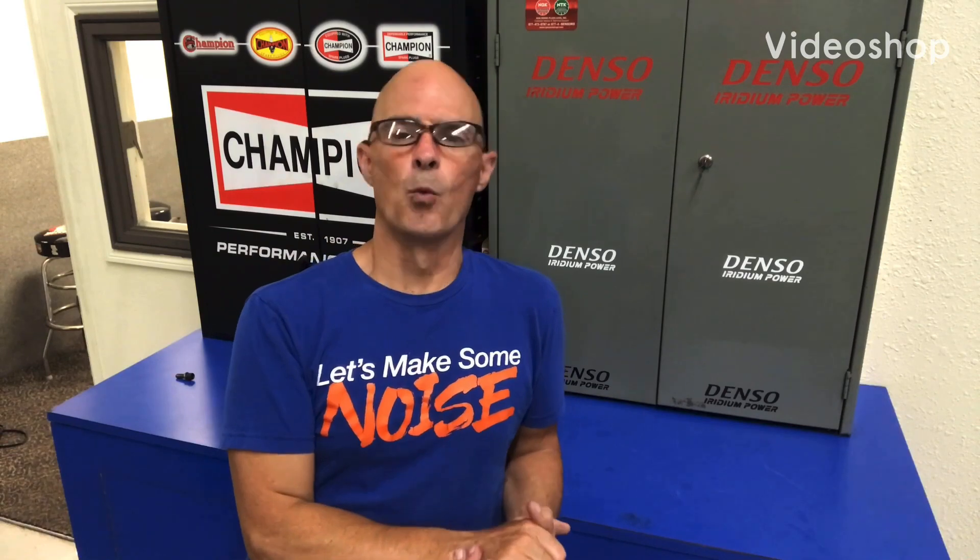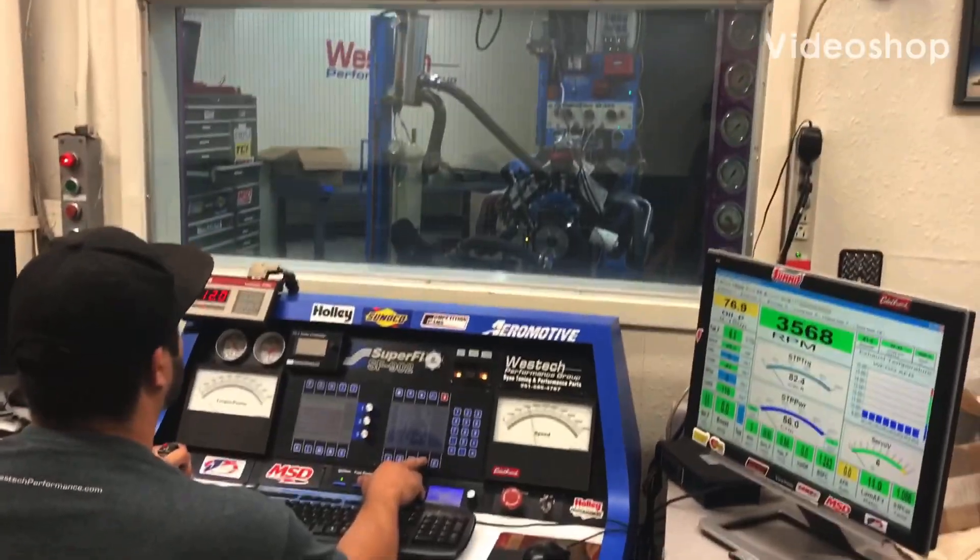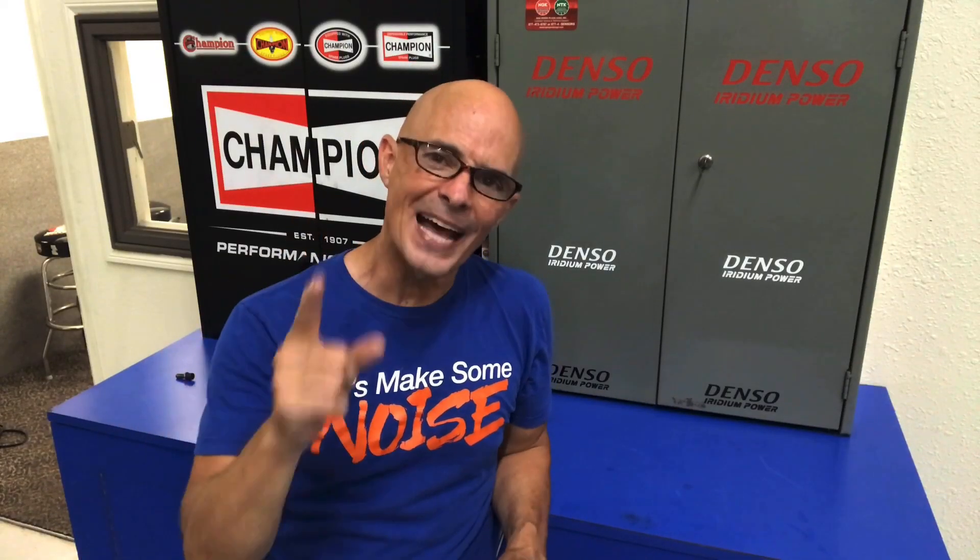Hey guys, Richard Holder here and welcome to the channel. Right now the dyno schedule is so full I can't get on the dyno to test anything. But that doesn't mean I'm going to sit idly by and do nothing. That's not how I roll.